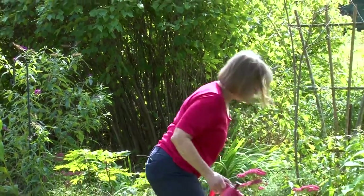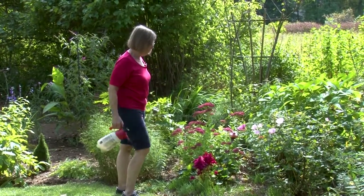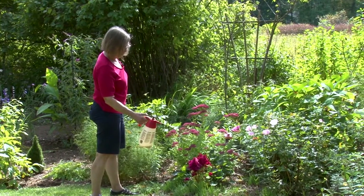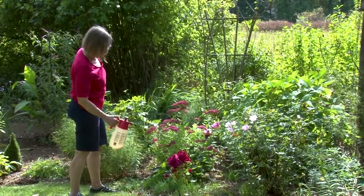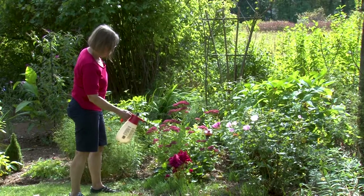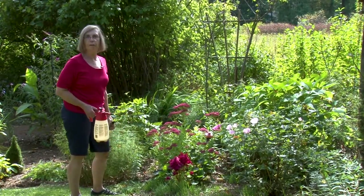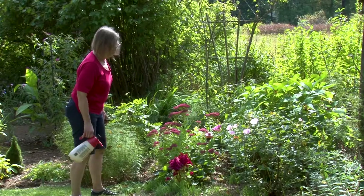Grape hyacinths and poppies are putting up their foliage for fall — they put up foliage in the fall but don't bloom until spring, which is completely normal. However, it seems I have a rabbit or some deer enjoying the foliage, and they need that foliage to build strength in the bulb underneath. So I'm going to use some deer spray on this, which is also good for rabbits according to the package. It's important to keep up with any spraying program for deer and rabbits because they will enjoy your plants if you don't take action.